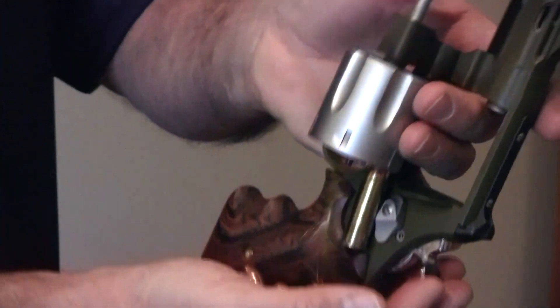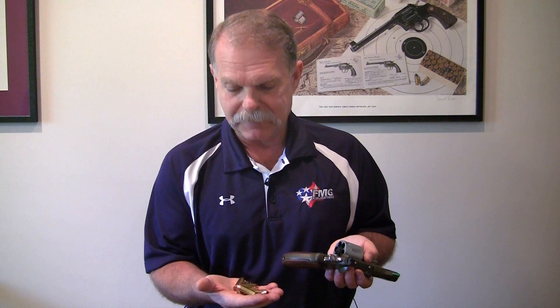You can just invert it, let them dump out in your hand. Now what I like to do here is — this is a six-shot revolver — so I like to count the cartridges: one, two, three, four, five, six.